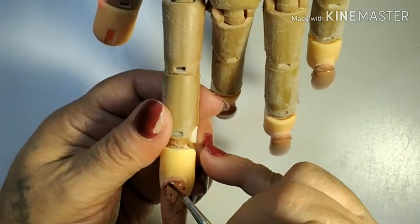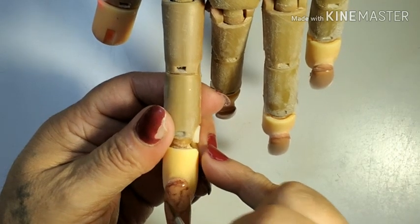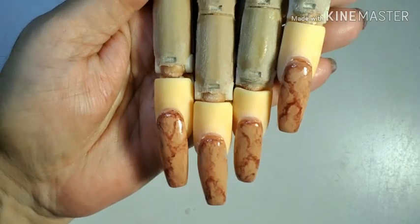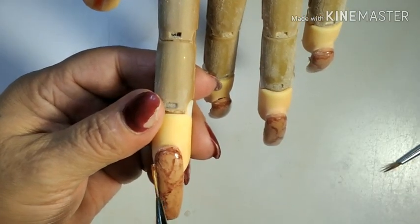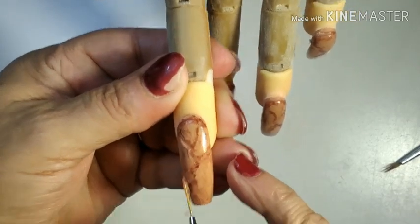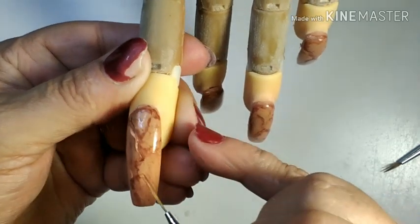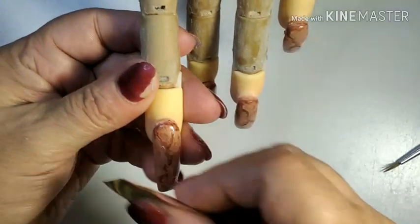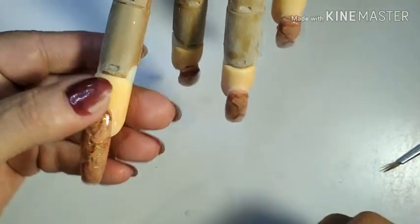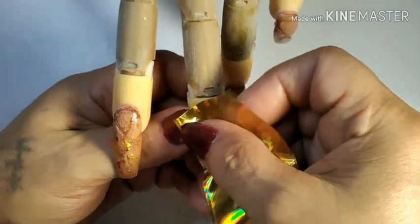I'm going to keep playing with this design until I have something I like, and I'll be right back. Now I'm going to cure it in the lamp.